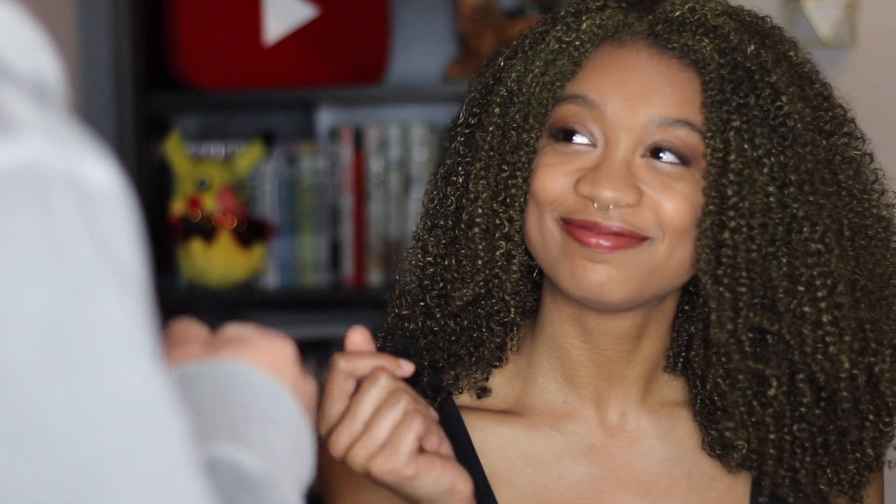Thank you guys so much for watching. I hope you enjoyed this too. And I'll see you next time. Bye. — Oh, it looks so pretty. It does have kind of a lime green tint to it, but I like it. It's not a bad thing. I think it's inevitable trying to be too blonde with really dark hair. I'm a big fan though.